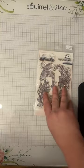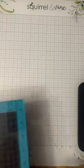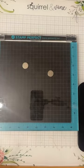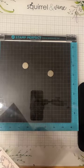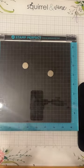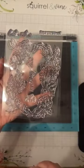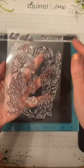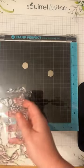Without any further ado, I now have two audience members. First things first, I feel like I'm just going to stamp the actual stamp down. So here I have my Hampton Arts Stamp Perfect platform. I'm going to be using the Pink Fresh Best Wishes stamp set. I feel like I'm going to use this flower border die stamp, and then the Sending Love sentiment for this first one.